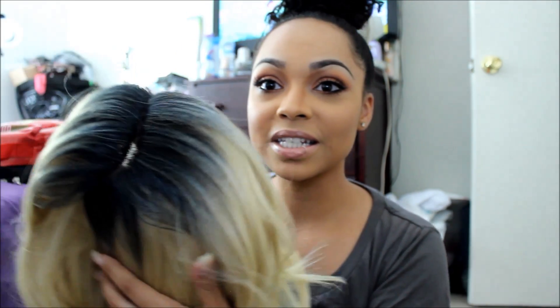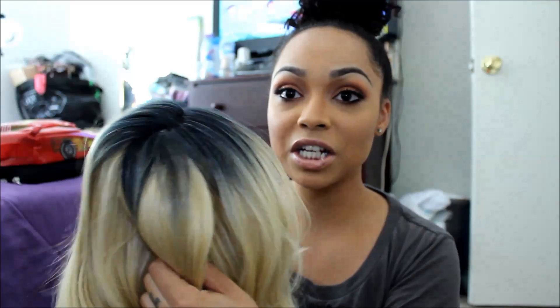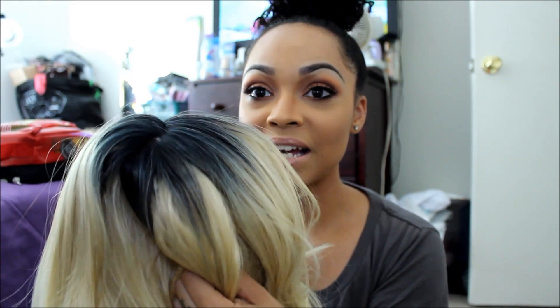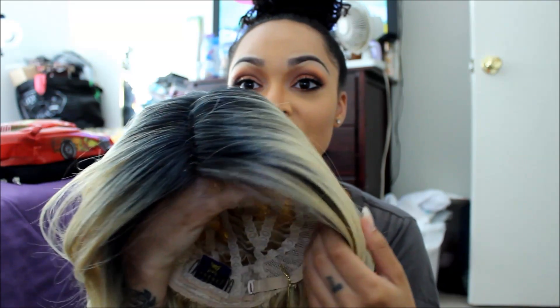So it's supposed to look like this. I actually told her when I first tried this on that I freaking hated it because the roots — look at the roots. The roots look blue or gray, which is really, really weird to me.